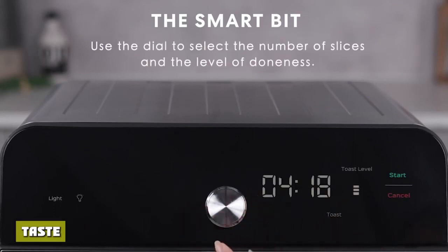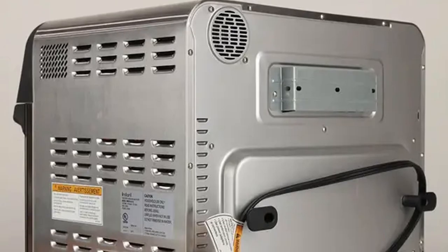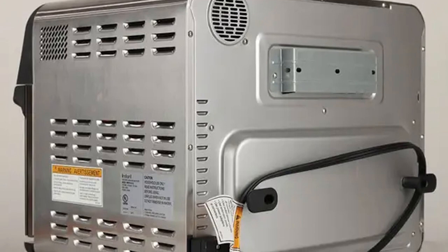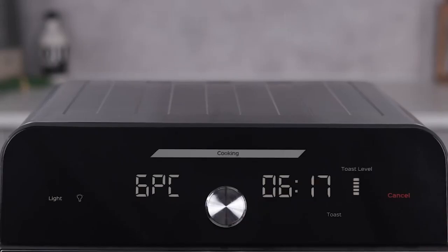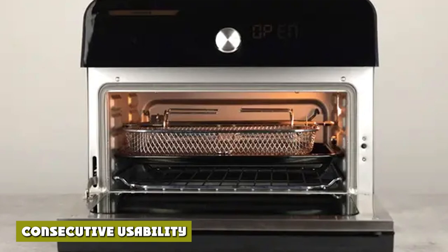The first batch of toast was nicely crispy while still soft and moist inside, and we gave it an 8 out of 10 for taste. Our head chef determined it would be excellent with omelette and eggs benedict, but not so good for sandwiches or soup.